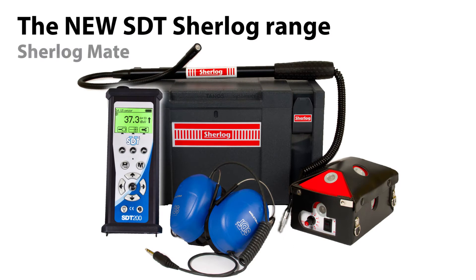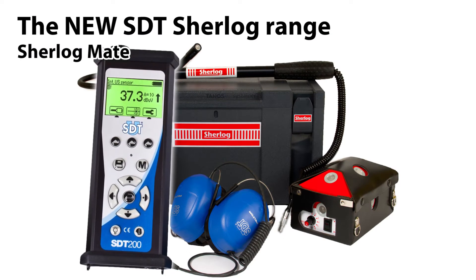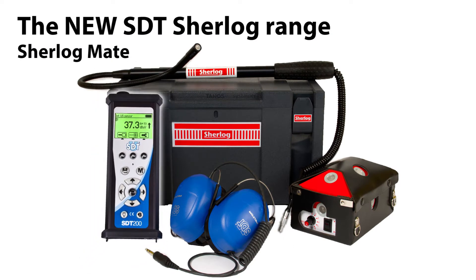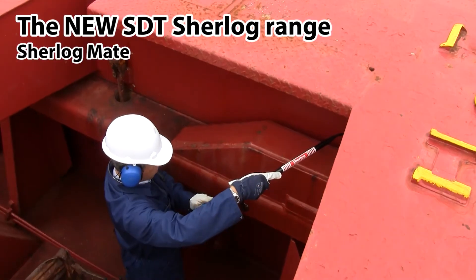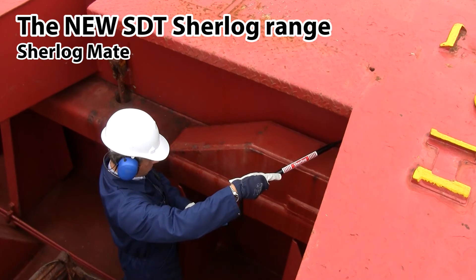The Sherlock Mate kit includes the high quality SDT 200 receiver. It allows easy identification of areas where compression is affected and measurements to evaluate the importance of the problem. The external flexible sensor facilitates inspection of places that are difficult to reach.